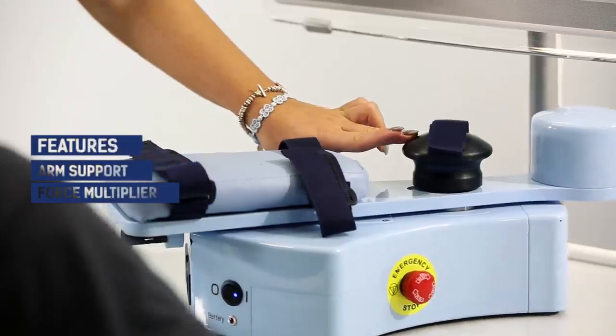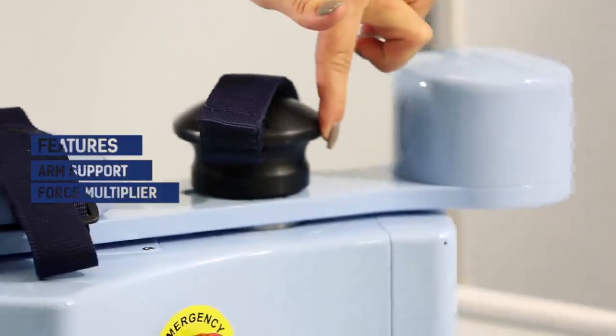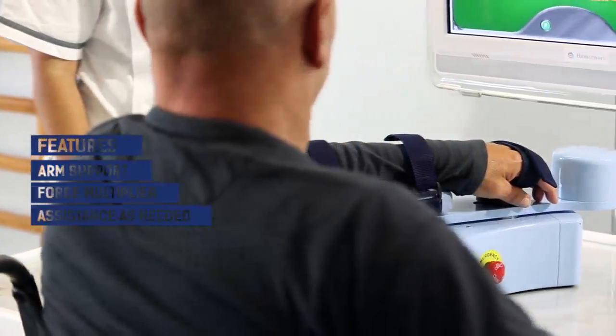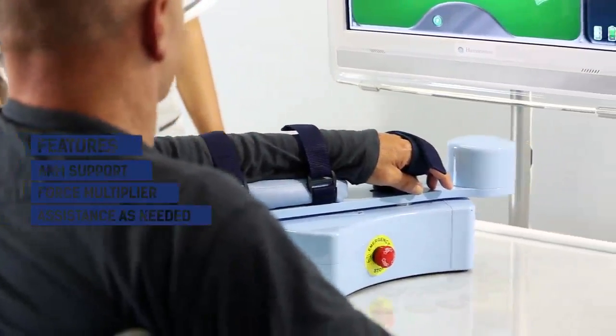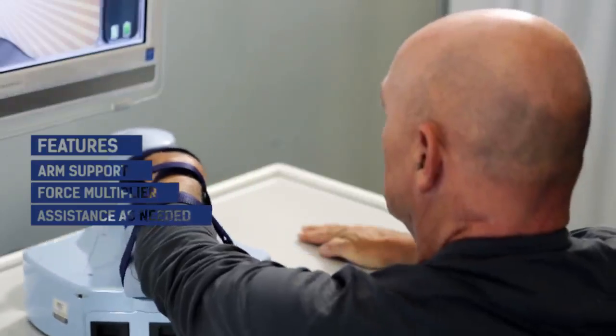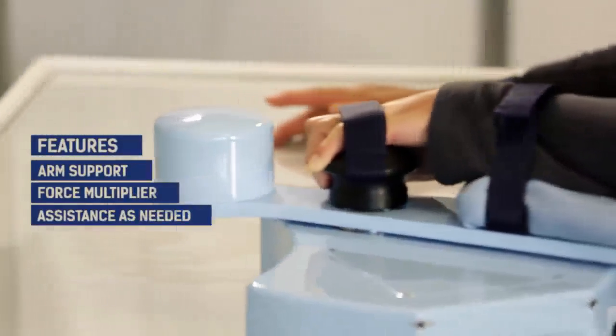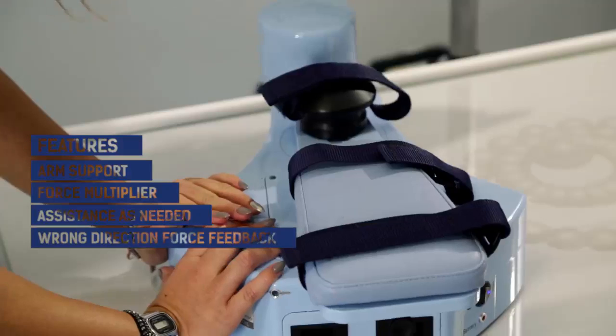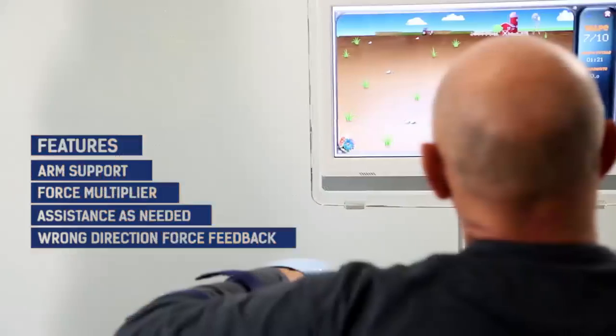Furthermore, the patient is not required to exert the entire amount of force needed to move. In fact, the robot can act as a sort of force multiplier. It measures the force of the patient and answers by applying the right reaction. If necessary, it can give a little push to the patient, or it can oppose their movement if they are going in the wrong direction.